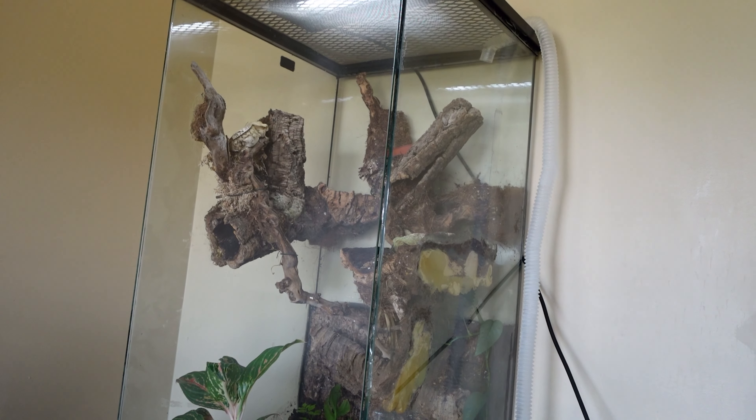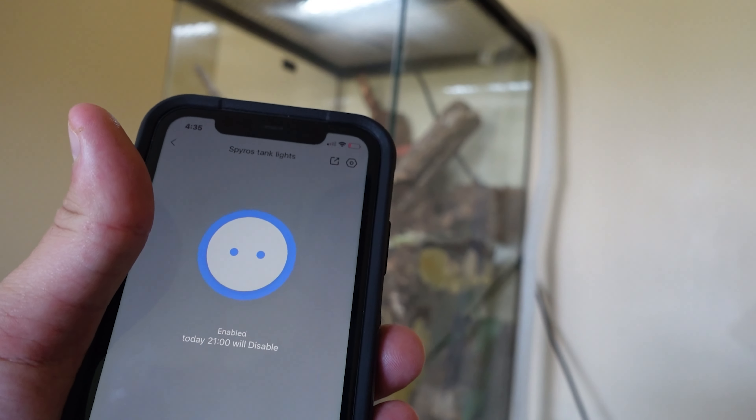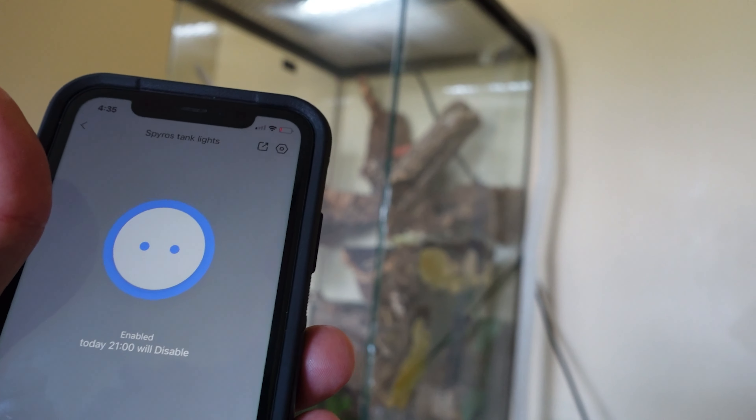Today we're looking at the EZVIZ Smart Plug. Unlike other outlets in your household, this plug can easily be turned on or off just by using your phone, and you can also easily have timers set so it can turn on or off at certain times. There are a few different scenarios where that is very useful, and I'm going to show you one of those today.